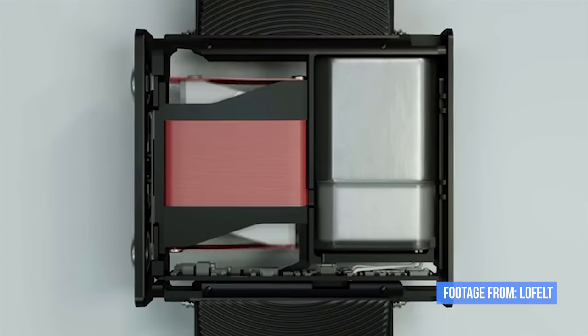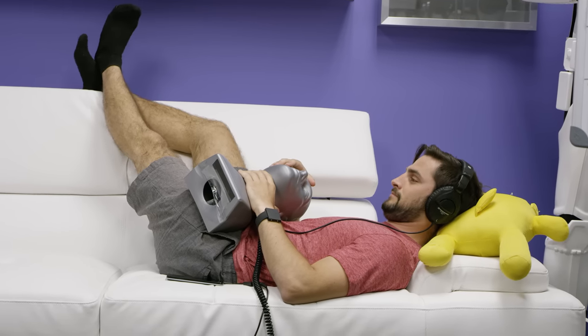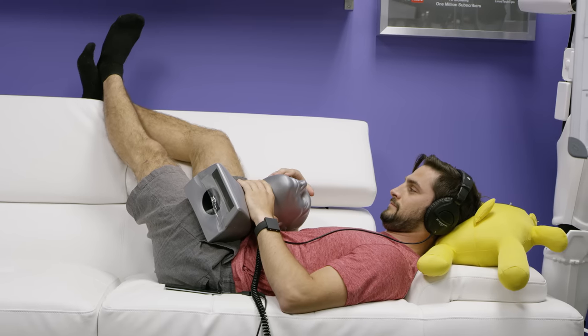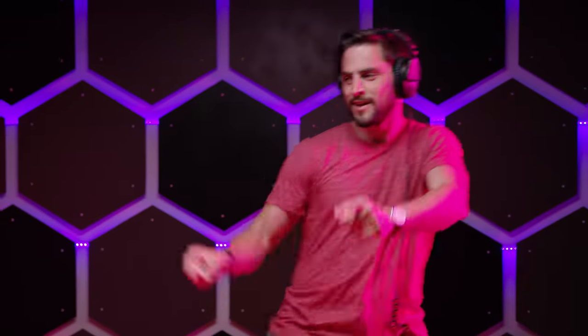Per the recommendation of the reviewer's guide, we gave it some more time. It's apparently supposed to take a session or two for your brain to adapt and merge the sound from your ears and the vibrations on your arm into a single experience. And I have to admit, my skepticism aside, it does in fact happen if you wear it for a little while. Particularly with the intensity somewhere in the mid-level, the bass starts to feel less localized, and it becomes harder to distinguish whether what you're feeling is coming from the music or from the little trinket on your wrist. Which is pretty cool.